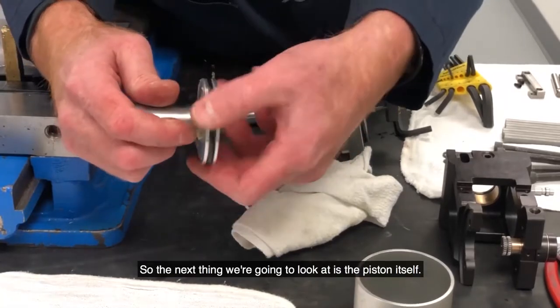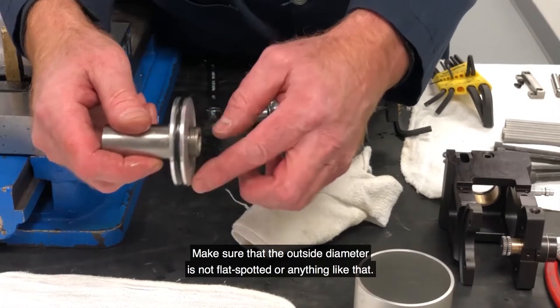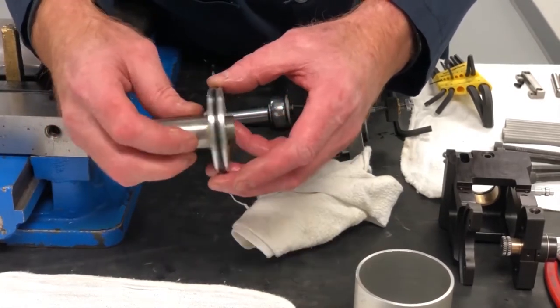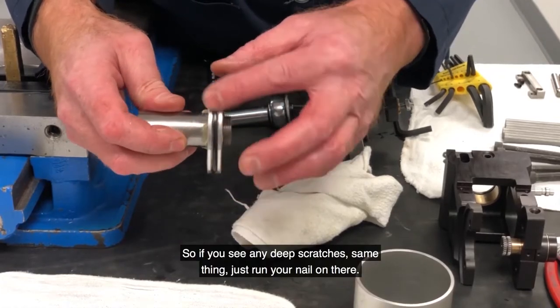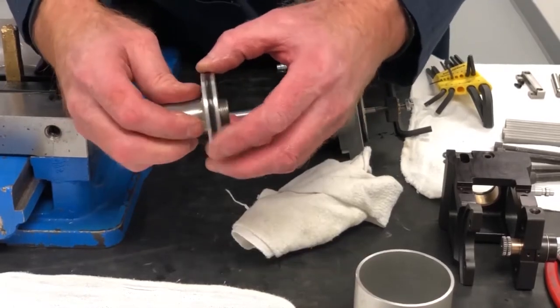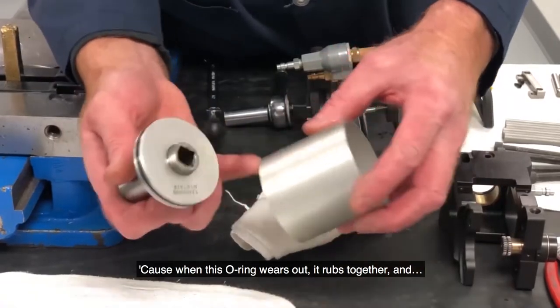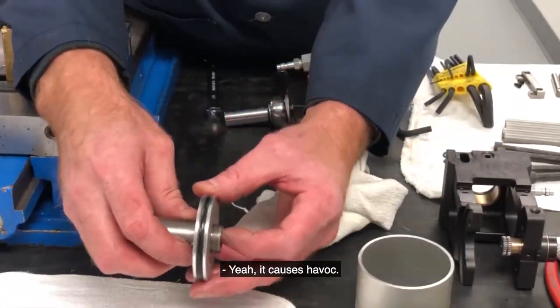The next thing we're going to look at is the piston itself. Make sure that the outside diameter is not flat spotted or anything like that. If you see any deep scratches, same thing — run your nail on there. Because when this O-ring wears out, these two rub together — metal on metal — causes havoc.